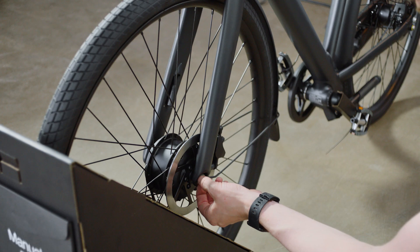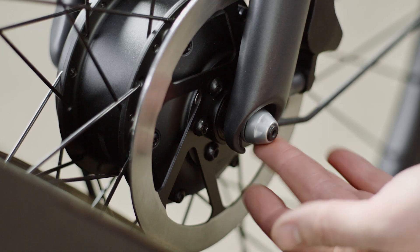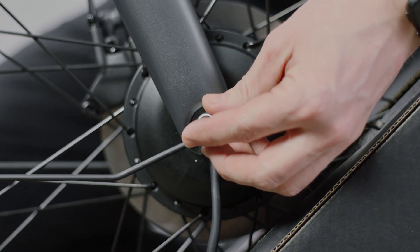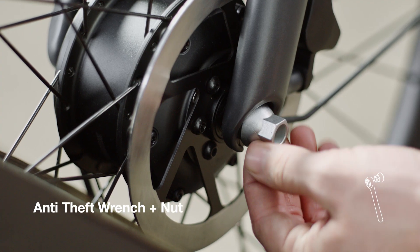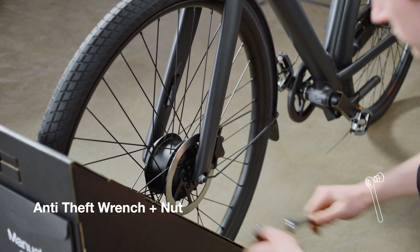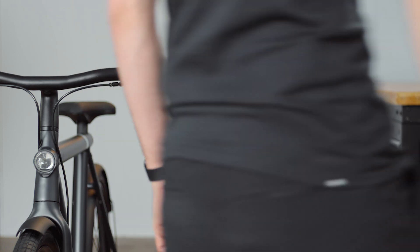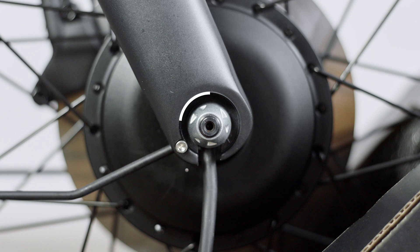Place a washer then an anti-theft nut on each side of the wheel. Firmly tighten each side using the anti-theft wrench and nut tool. Check both sides of the front fork dropout — if it's installed correctly, the anti-theft nut should sit in the centre of the dropout.